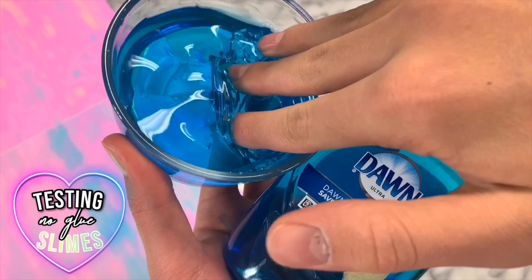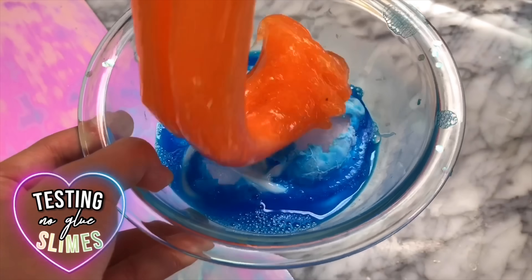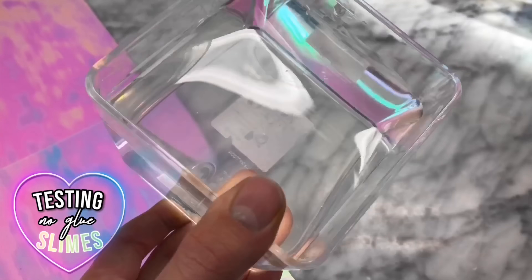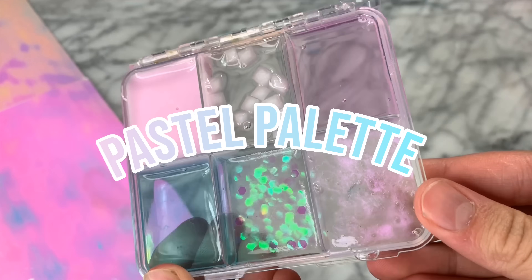Hey guys, it's me and welcome back to my channel! I'm super excited because this week we are going to be testing out a bunch of new no-glue slime recipes. Last week's giveaway winners are all up on the screen — I've contacted them all and my team is going to be sending out their packages soon. Don't worry if you didn't win last week's giveaway because this week there is also another one.